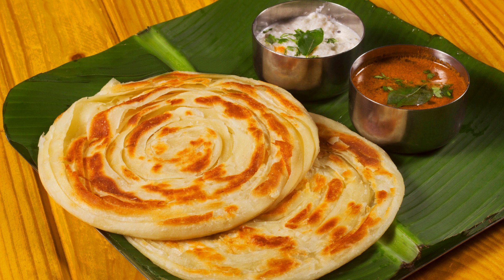Lachha Paratha is a popular Indian flatbread known for its layered and flaky texture. Here is a step-by-step process to make Lachha Paratha.